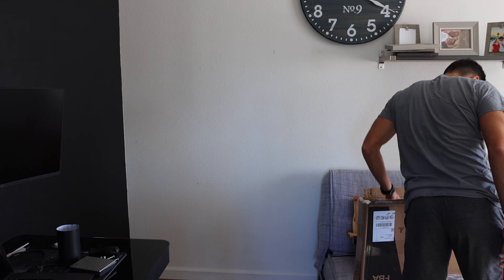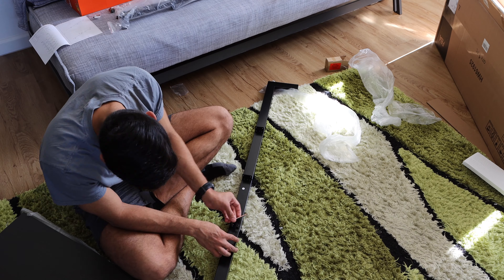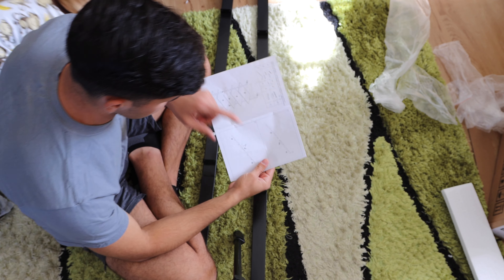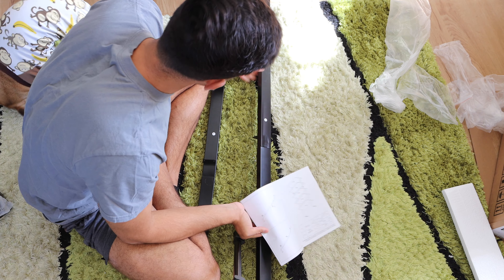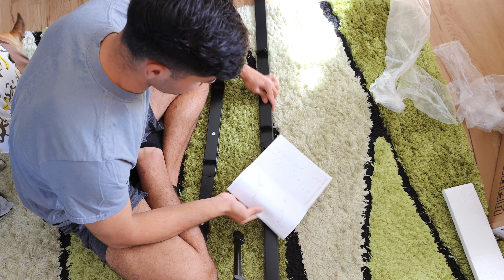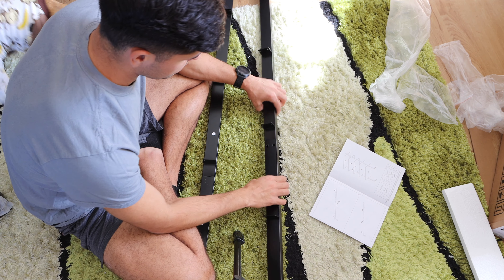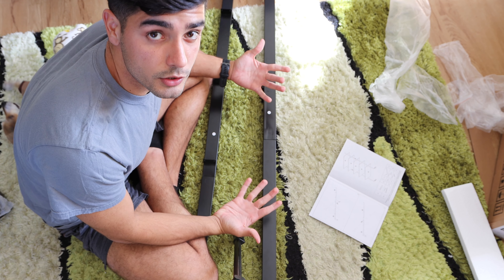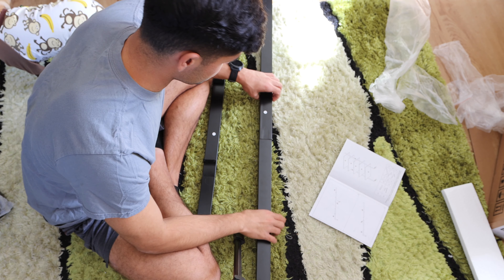Now that I'm done with that, I'm gonna go ahead and install the shelves. Here's the problem I'm having: on the manual it says part one and part three. You connect them, which I did, but they forgot to make holes here. I don't have a drill, so I'll see what I can do, but this definitely makes my job much harder than it should be.